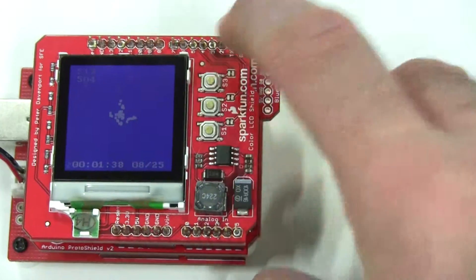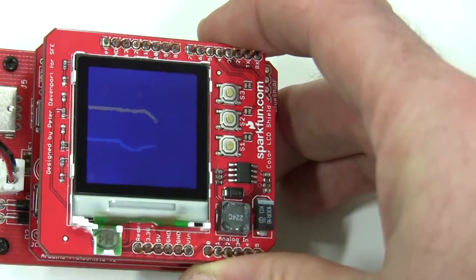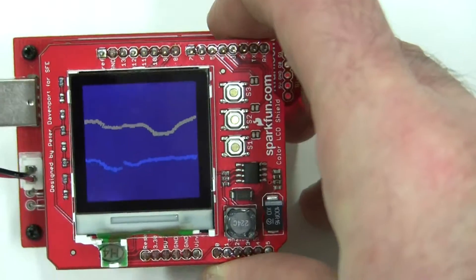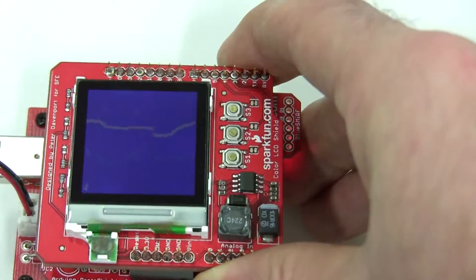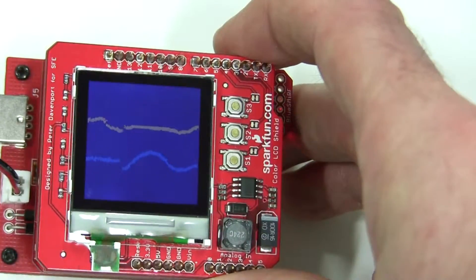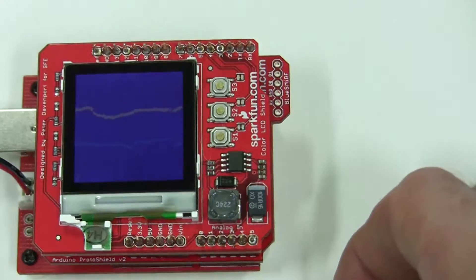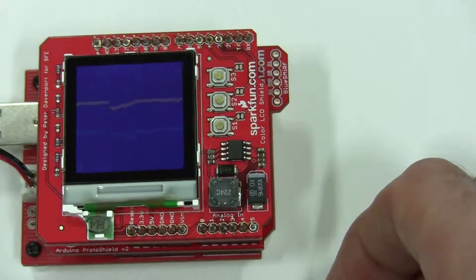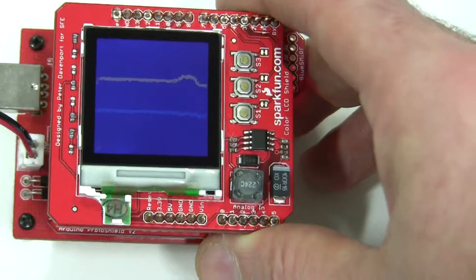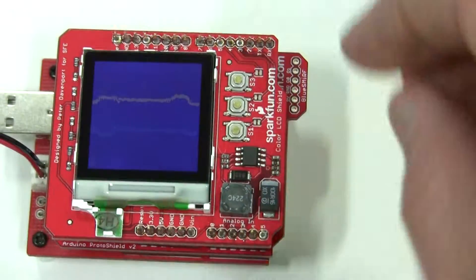Or we can go with an XY display of tilt. So it's a very simple circuit, a very simple program. It's just simply intended to show what would happen if you used a 2D accelerometer with the LCD display as a way of measuring earthquakes. Something to do.